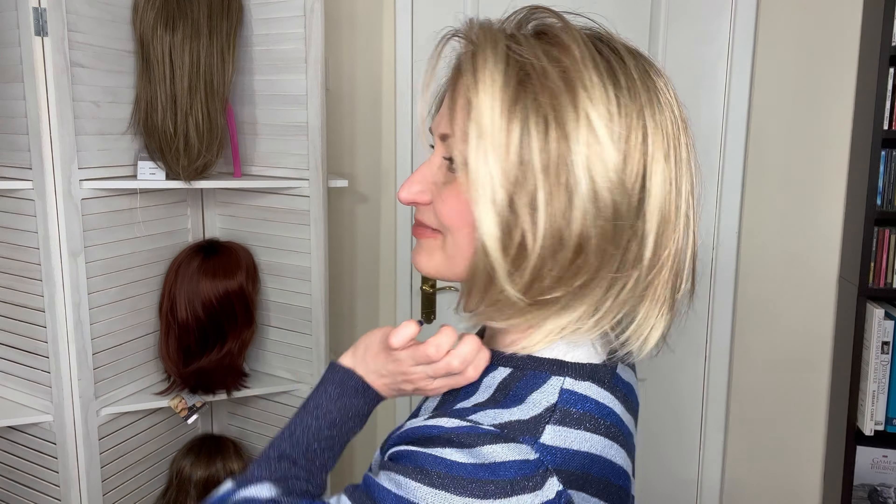Now if you wanted to use some product, you can certainly do that just to give it a little bit more texture. I'm going to use some wig wax here by Tresselor — so that really texturizes the hair as well, and it smells gorgeous. Don't forget to shake it. Just tease some of those layers — you can definitely have a very chic look.